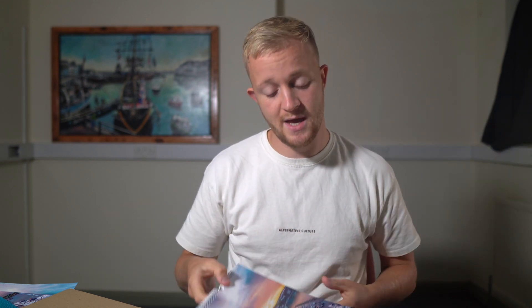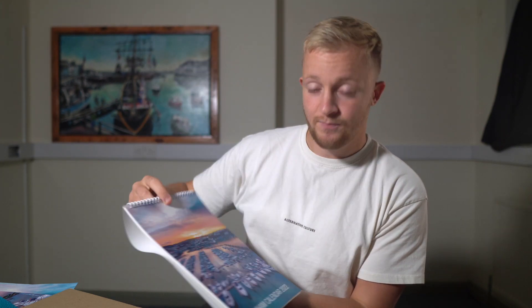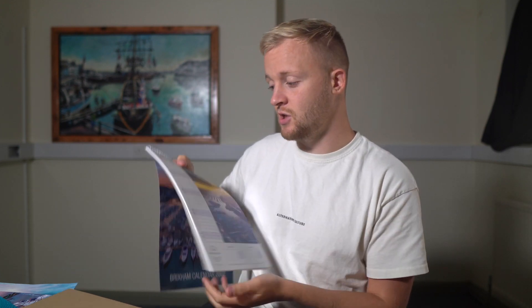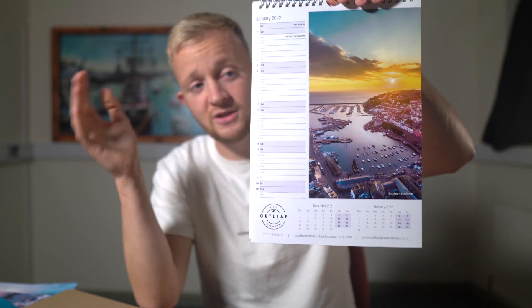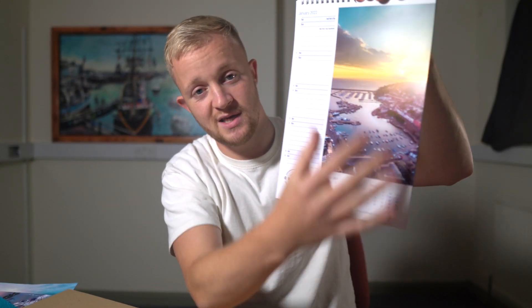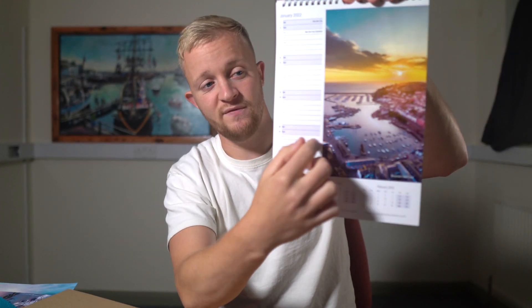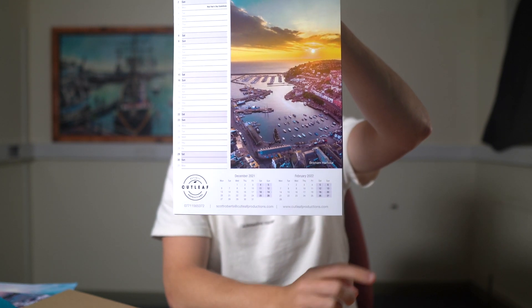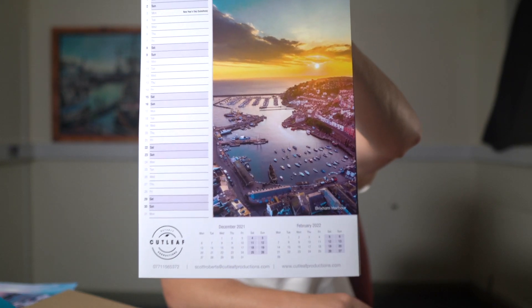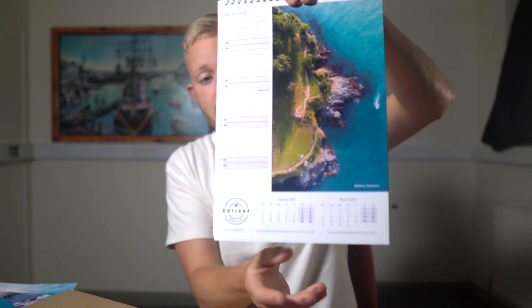These are my A4 calendars that I've been selling since mid-August, in preparation for next year. This one is called Brixham Calendar 2022. I'll quickly show you a couple of the pages - here we have January. All my pictures are taken in portrait mostly, so you can see it's got that portrait format. It's got a little bit of writing space with the dates, and some circling areas down here for months ahead. Picture quality is amazing, paper quality is really good.